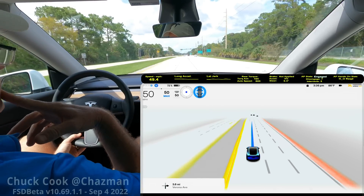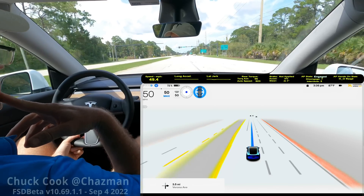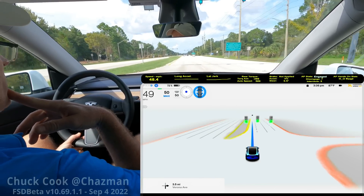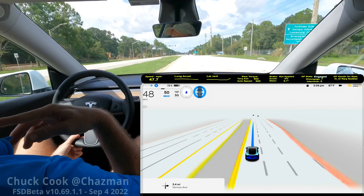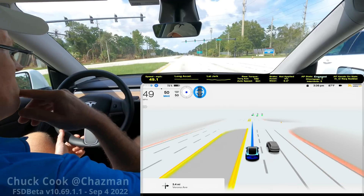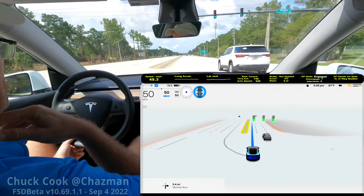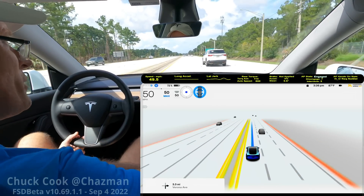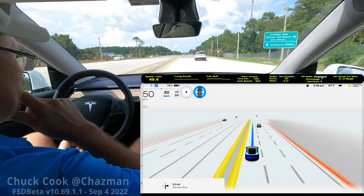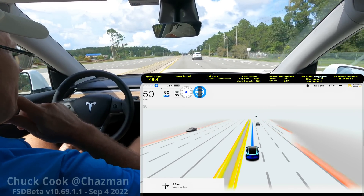Okay, probably the last try here - I'm right back on speed, double green light. Two mile an hour slow down to 48. So it's definitely much less pronounced, which tells me that as it goes through a green light there's some sort of speed limit check - kind of a deceleration in there.